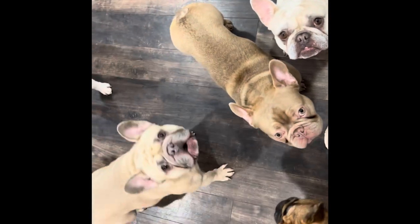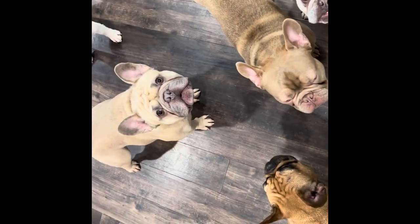Peace out from Northwest Frenchies. I hope you enjoyed this recipe video. Good health to all of the beautiful dogs in the world.